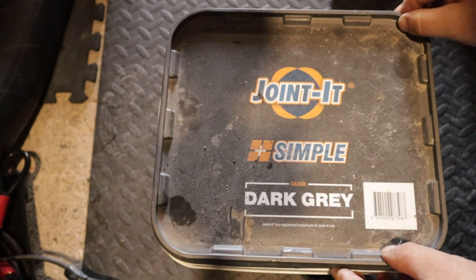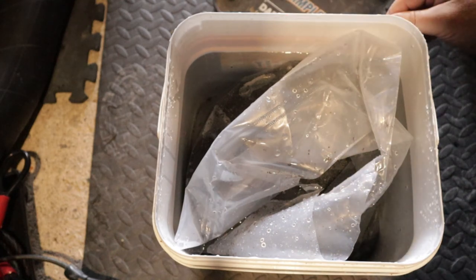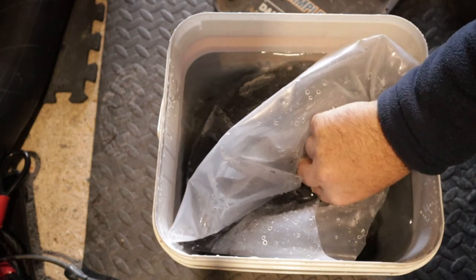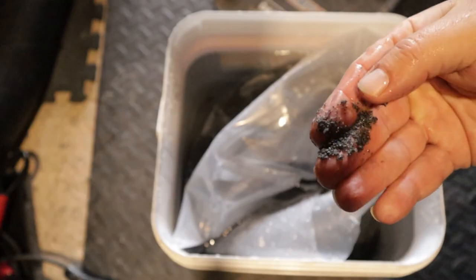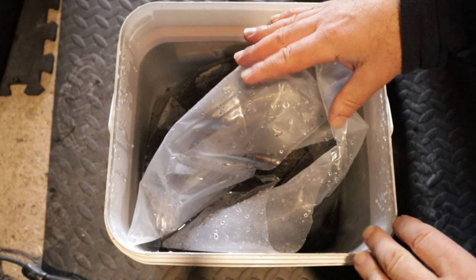So what do you do with any excess product? Well, the manufacturers state that you can put it back into the tub it came from and then cover it with water. This has been in here for two days and it appears to be as fresh as when I put it in there. Obviously this is not going to last forever, so the sooner you can use this compound the better. Using this product is counterintuitive — if you're using something like sand and cement you don't want to get it too wet, but this compound is reactive to air, so it doesn't matter how wet you get it within reason.